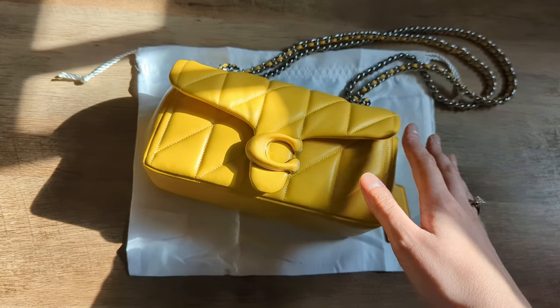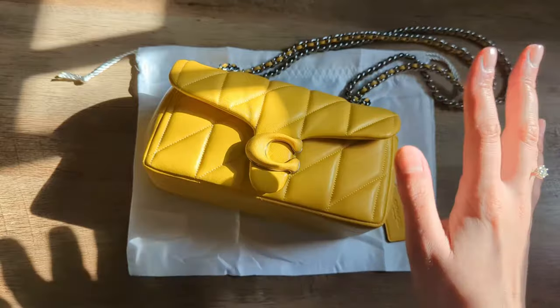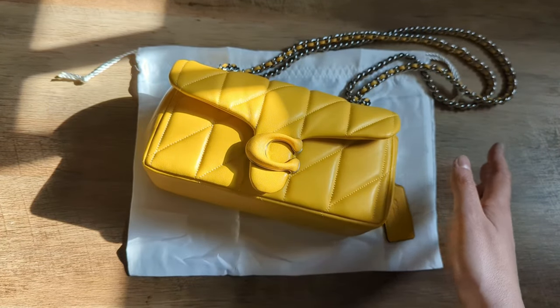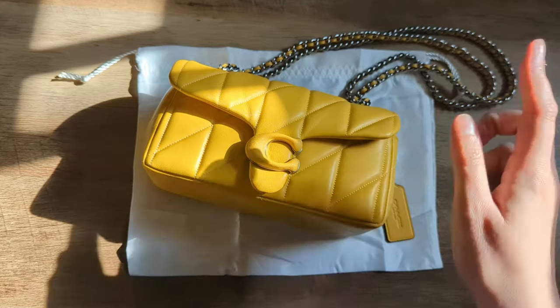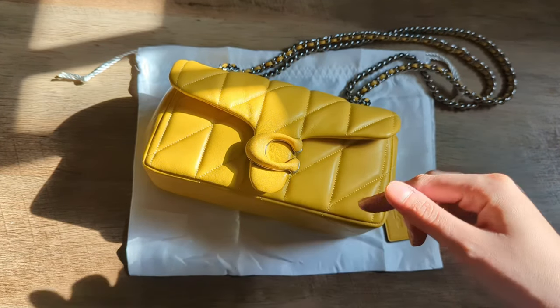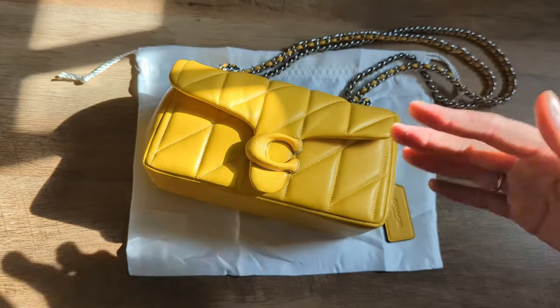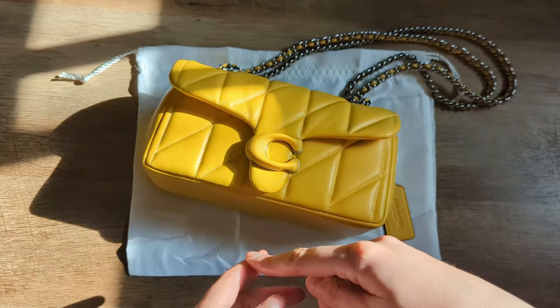I was actually watching the videos that Elle — I'll link her channel below — was posting about her experience with the quilted tabbies, and she had had several issues with them. Specifically she had that bunching on one of her bags, I believe, and that led to her being able to exchange it or return it. I don't have that issue with any of my other quilted tabbies except the Moss.